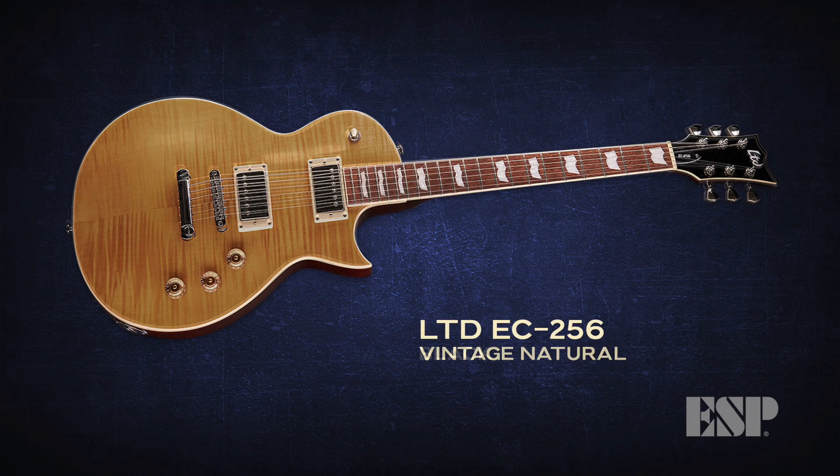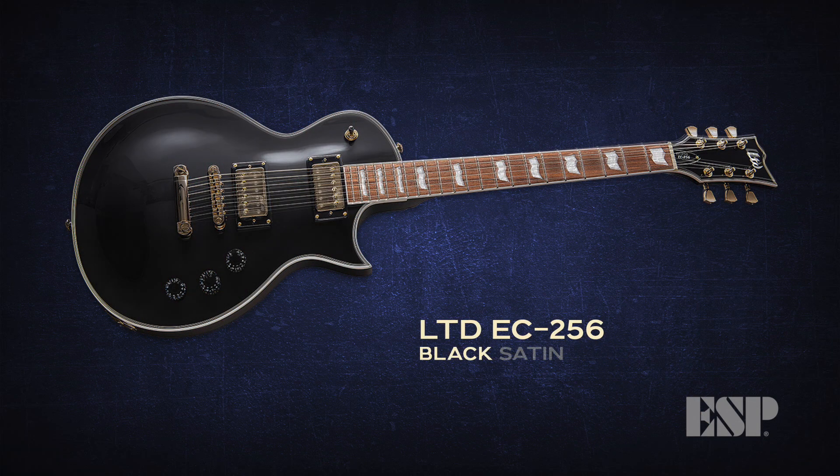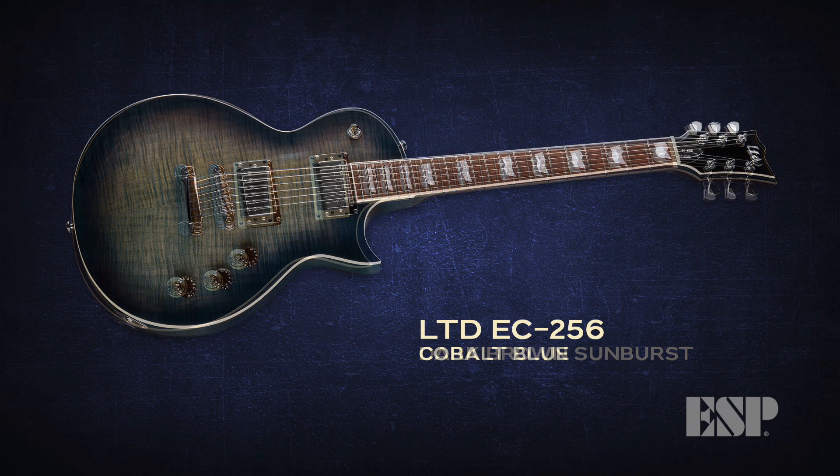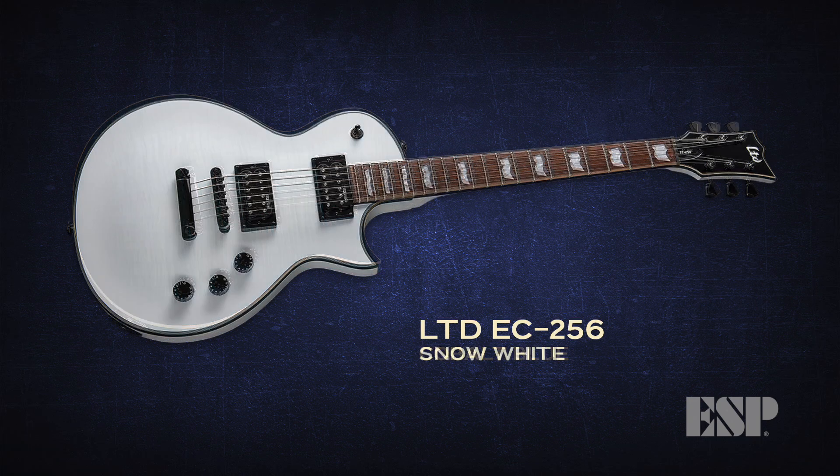I've always been a fan of single-cut style guitars, but a lot of them feel a little bit clunky. The EC-256 being kind of a sleeked-out version of that — that's what really did it for me. It was just the sleeked-out version of the single-cut style and it just fits me perfect.